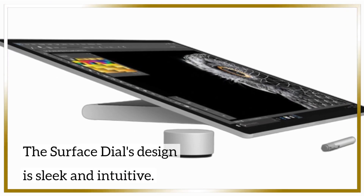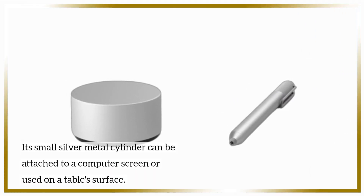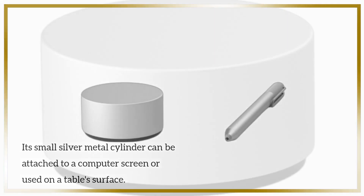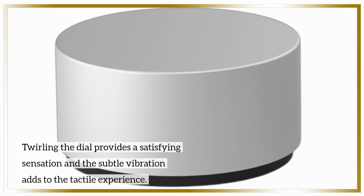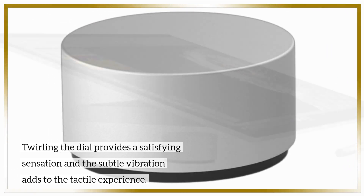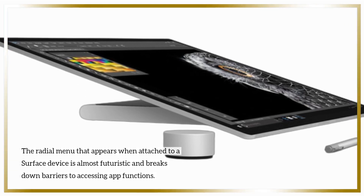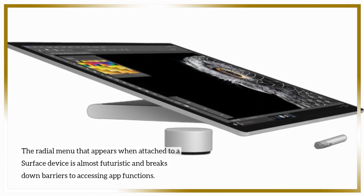The Surface Dial's design is sleek and intuitive. Its small silver metal cylinder can be attached to a computer screen or used on a table surface. Twirling the dial provides a satisfying sensation, and the subtle vibration adds to the tactile experience. The radial menu that appears when attached to a Surface device is almost futuristic and breaks down barriers to accessing app functions.